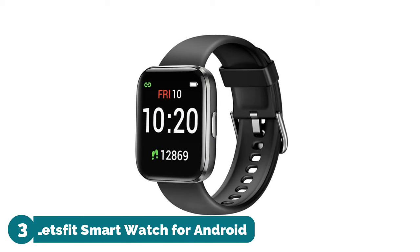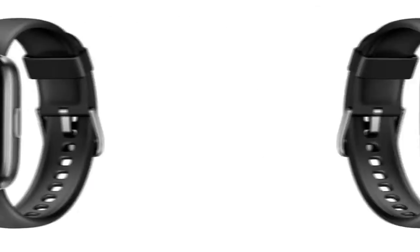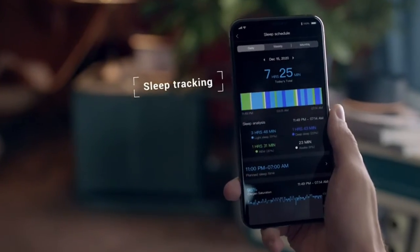Number three: Let's Fit Smartwatch for Android. This activity tracker can easily monitor your steps, heart rate, distance traveled, and more, with 14 sports modes and GPS tracking that can be used when you connect your fitness watch to the Let's Fit app.